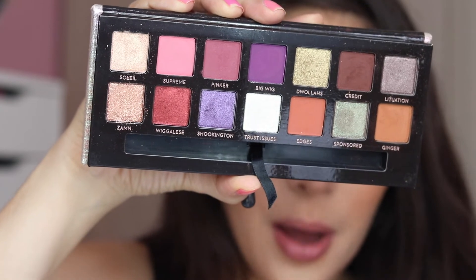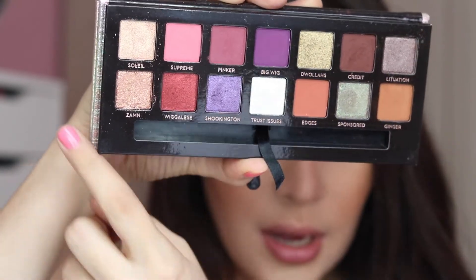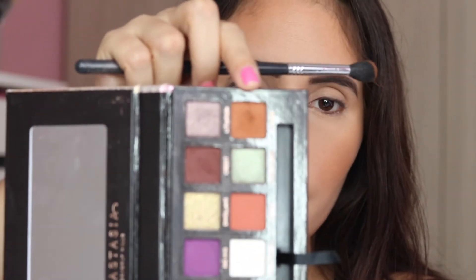Since this video is going to be a bronzy look, I decided to go in with these two shades and this brown right here called Credit to do my entire eye look. That way you can see a wearable result. Since I've been doing colorful looks, I'm still going to put on a colorful lip, but this look is going to be way more monochromatic than the past two. First, I'm going in with Ginger and the Sigma E40 brush as a transition shade.